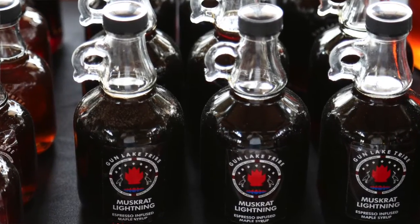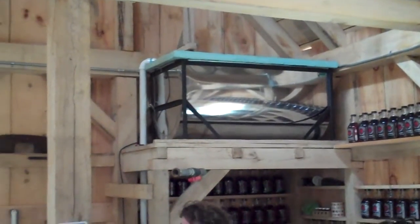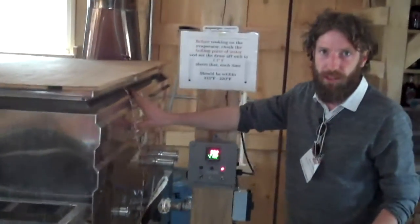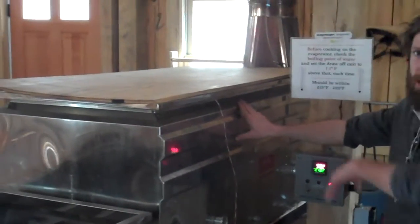This setup — our sap goes to the big tanks out here, and then we have a lift pump that lifts it into here, and then from there it flows down right into the wood-fired evaporator. This back pan is kicking off about 100 gallons worth of sap an hour when it's at full run if the humidity is right, and that's just barreling and steaming up.